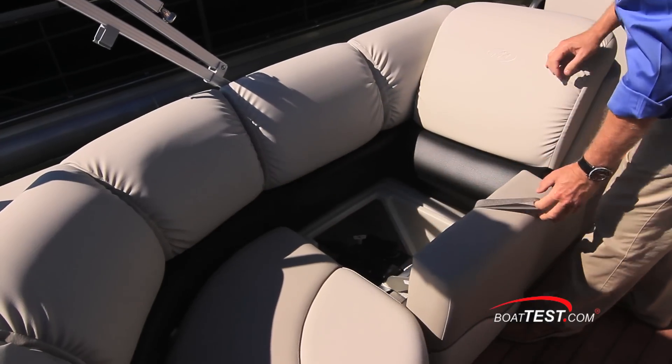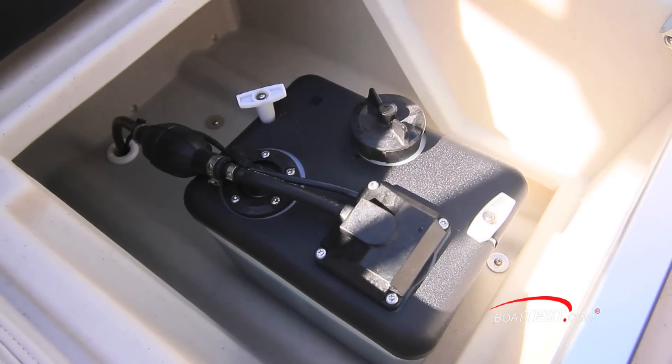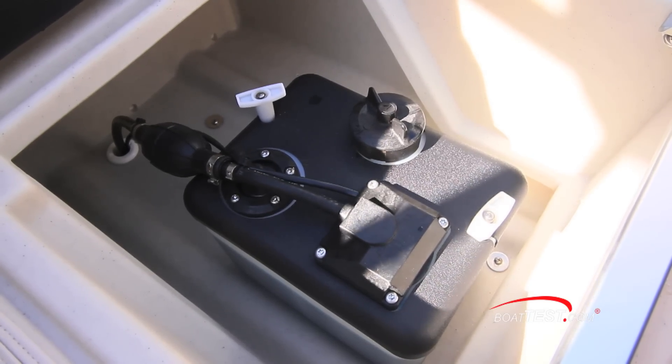The engine oil reservoir is located under the base seat cushion of the mid cockpit seating arrangement on the port side of the boat. This provides easy access for refilling.